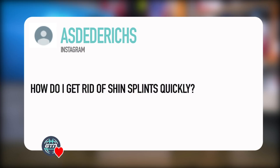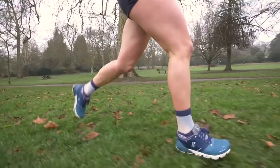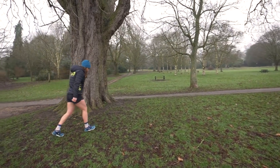Next one from Asterix: how do I get rid of my shin splints quickly? Shin splints are an umbrella term for pain outside and inside of our shins and down our calves. I actually had them — my only running injury ever. When I very first started triathlon, I'd never done any running before. Simple as that. Wearing the wrong shoes, I started to get shin splints. It is horrible — it hurts all day, and I was worried it was more than just a shin splint.